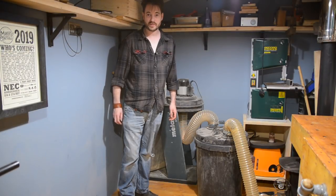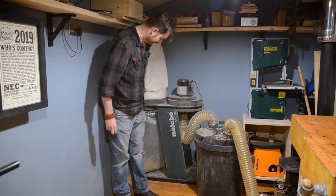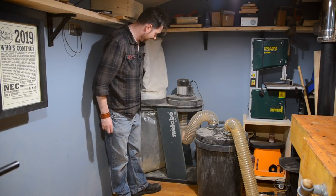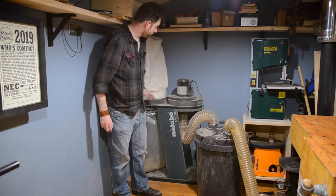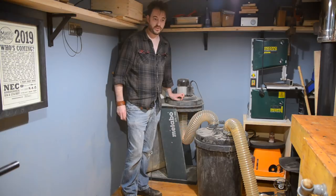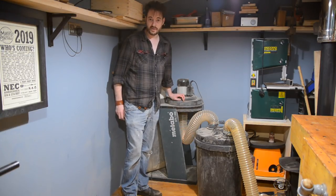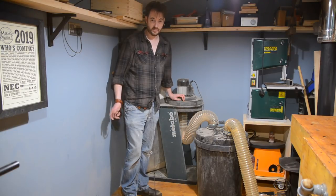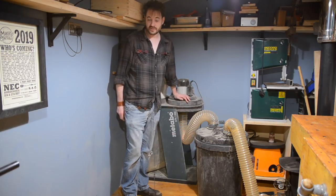Hello, I'm Matt and welcome to Badger Workshop. This is my Metabo SPA 1200 chip extractor. I've had quite a few questions about it so I thought I'd tell you a bit about it. I've had it for a year now and I got it for one reason only — for my planer thicknesser, which creates a lot of chips. Strangely enough, chip extractors are good for extracting chips.